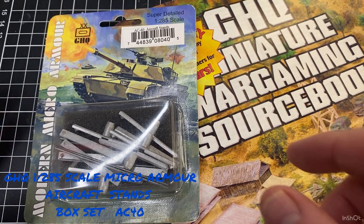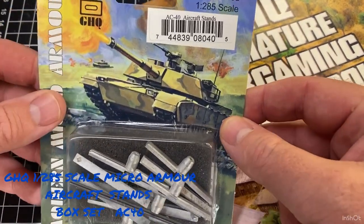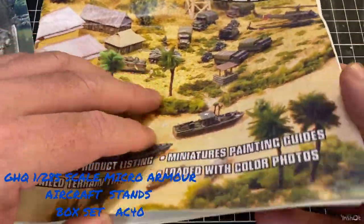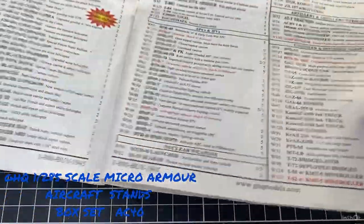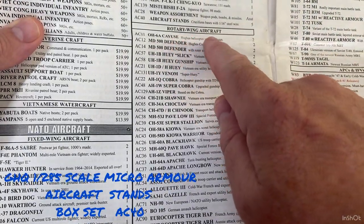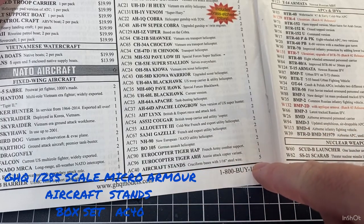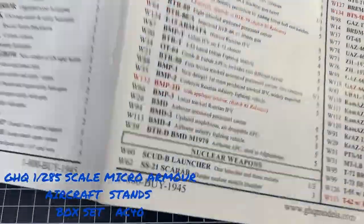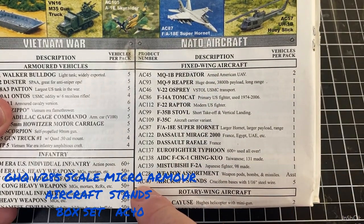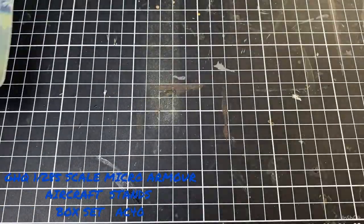Today's video we're having a quick look at the GHQ Microarmour aircraft stands, order number AC40. If you look in your GHQ catalogue, turn to page 18 — you'll find them under rotary wing aircraft AC40, aircraft stands, bases and steel wire. You get five in your quantity, and they're also listed under fixed wing aircraft as well, AC40 aircraft stands, five per pack.